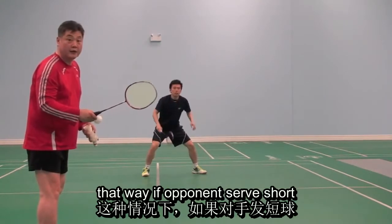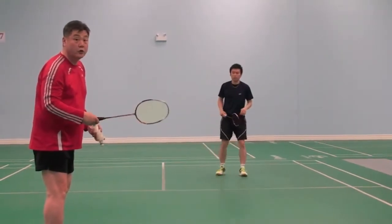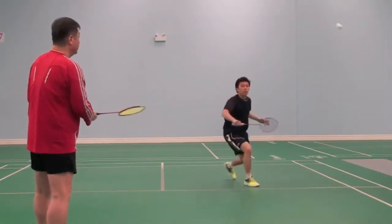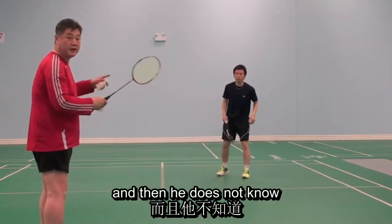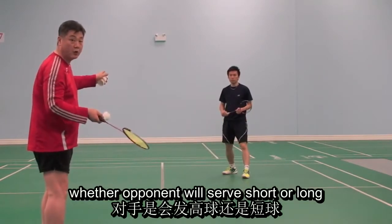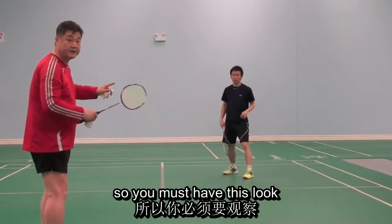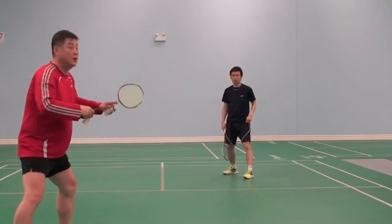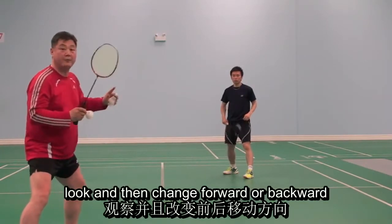That way, if opponent serves short you can change direction. And because you do not know whether opponent serves short or long, you must have this loop — a small loop — and then change forward or backwards.